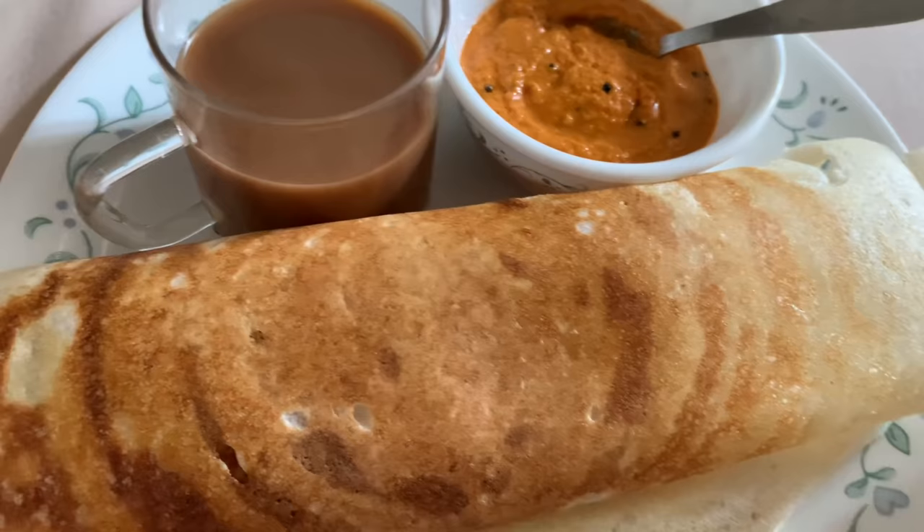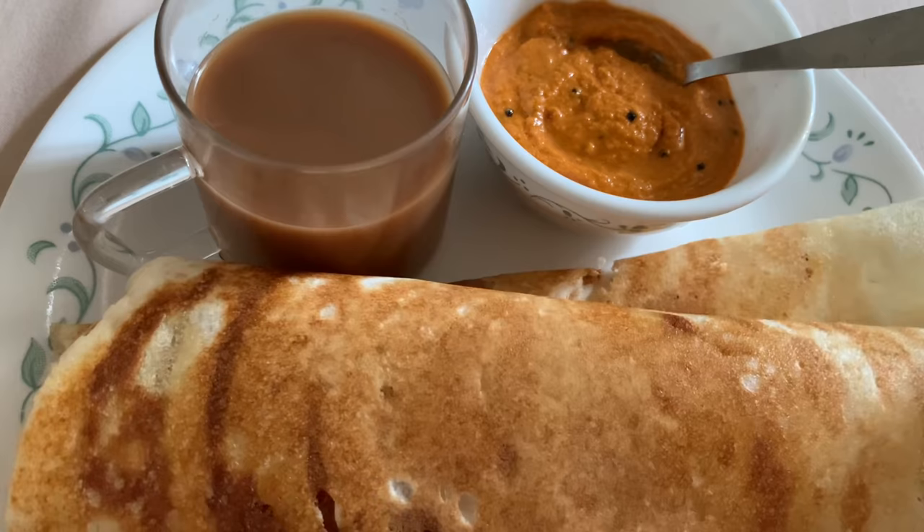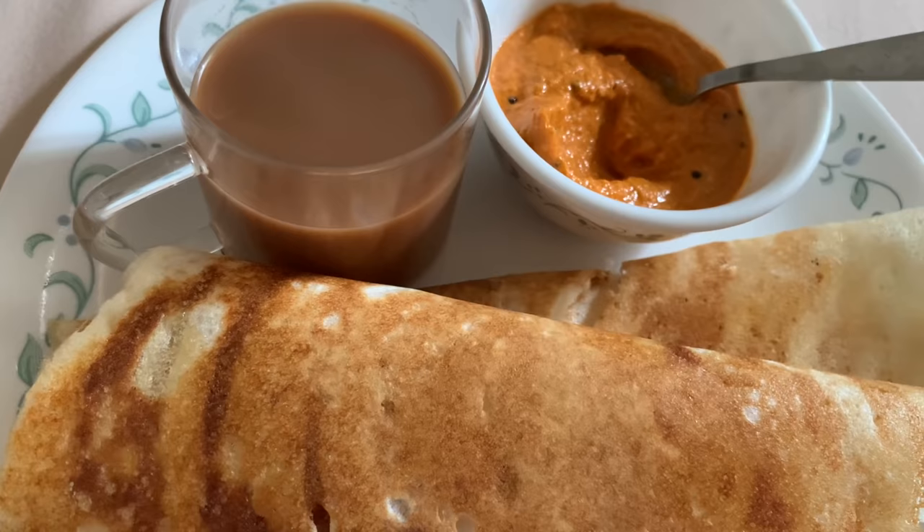I am having my dosa and chai - a little kharak chai. Oh my god, so good!